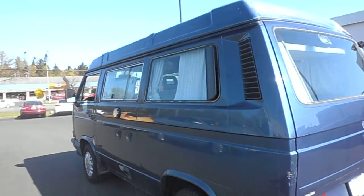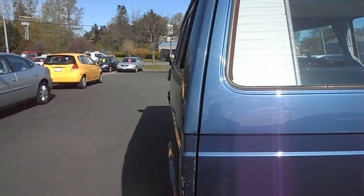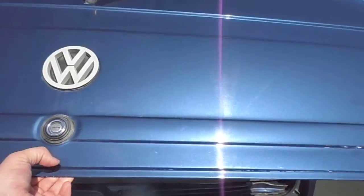I have Continental tires on there. In the back there's another scratch there. I'll just open this up here for you.